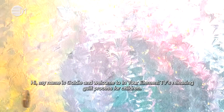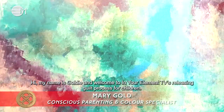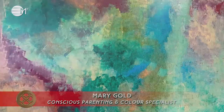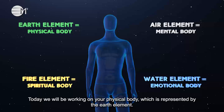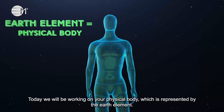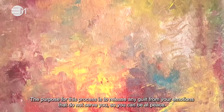Hi, my name is Goldie and welcome to In Your Element TV's releasing guilt process for children. Today we will be working on your physical body, which is represented by the air element. The purpose for this process is to release any guilt from your emotions that do not serve you, so you can be at peace.